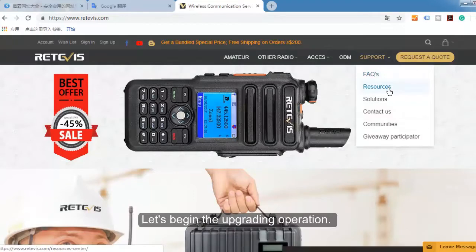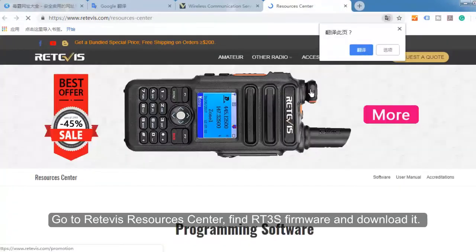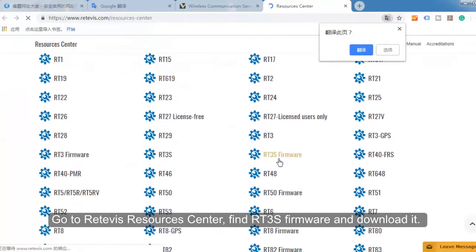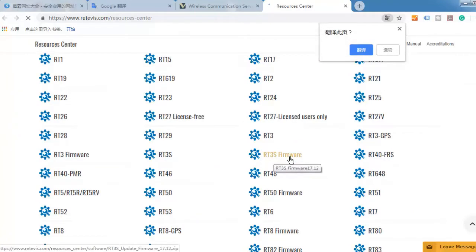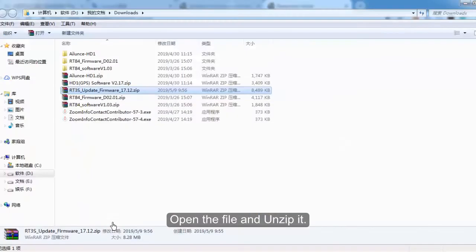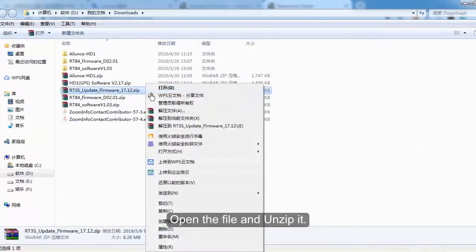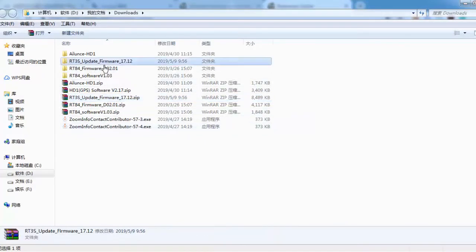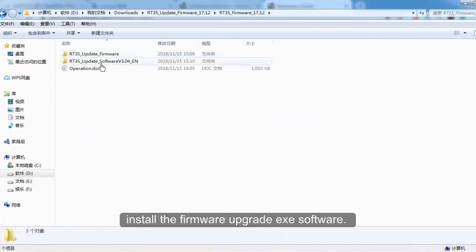Let's begin the upgrading operation. Go to the Retevis Resource Center and find the RT3S firmware and download it. Open the file and unzip it. Install the firmware upgrade AXE software.